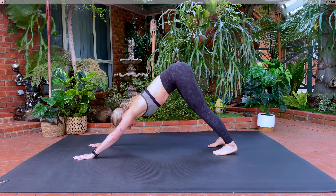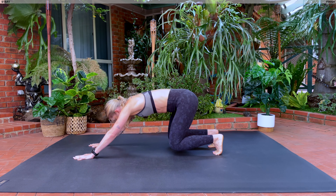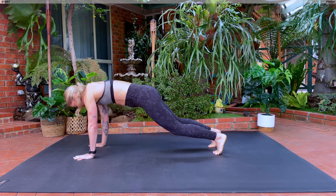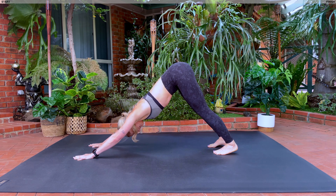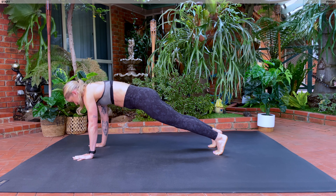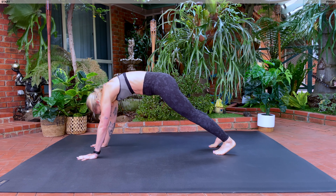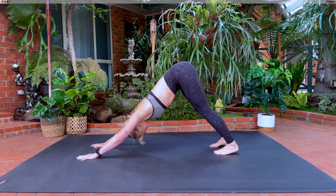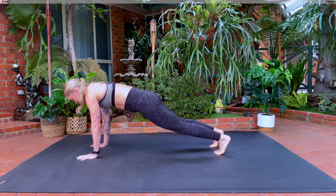Inhale, lift your hips to the sky, sink your heels. Exhale, round forwards. Add in that knee tuck. Inhale, exhale, lift and lower, bend and extend. Inhale and exhale, inhale and exhale. As you lift your hips, make sure you're sinking those heels, rounding forward, for four, three, two, last one.